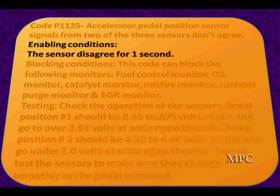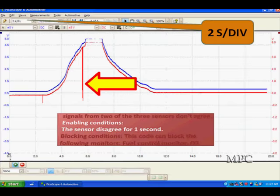The enabling conditions — what causes this code to set? Is the sensor disagree for one second? Whatever this problem was, it lasted for one second. And when this code sets, it's going to block some conditions.